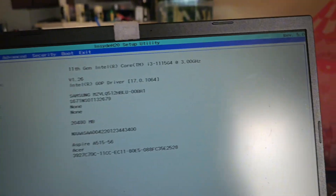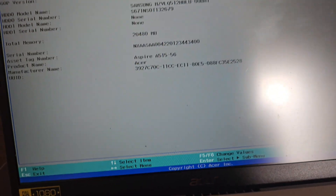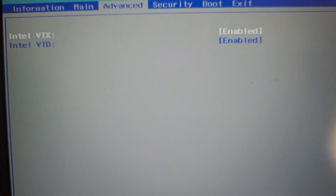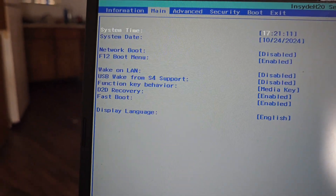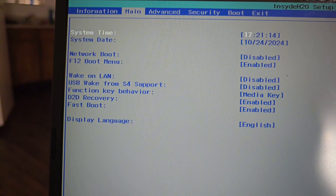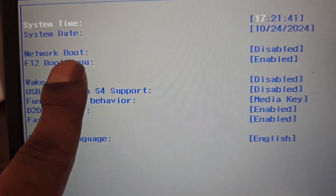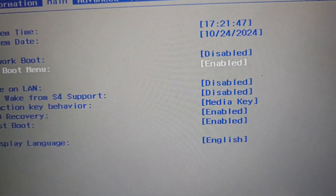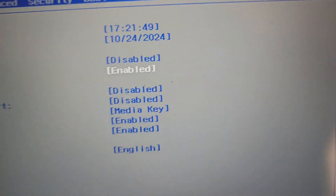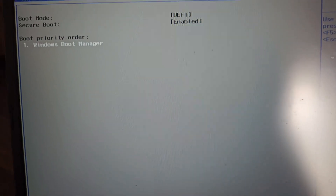A lot of people will tell you to press F12, but you actually have to enable it first, so you really have to do the F2 step first. Once in BIOS, spam F2 and go to the top — it's under Main. You can see I already have F12 Boot Menu enabled. Go down and enable it, then you'll be able to press F12 to access the boot menu.